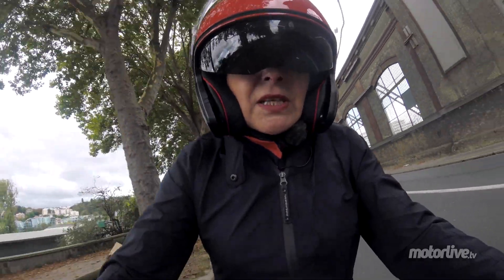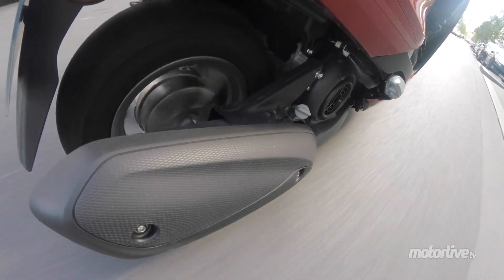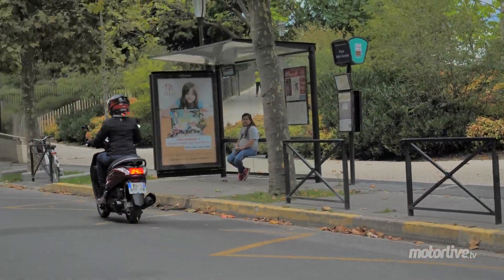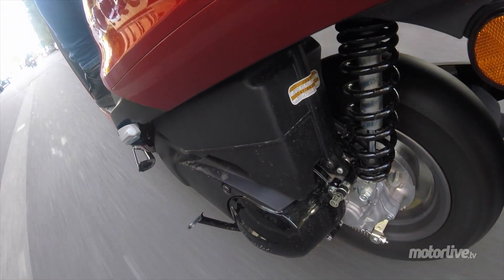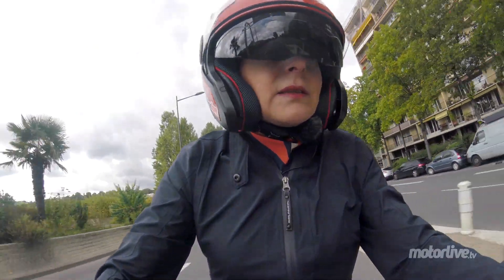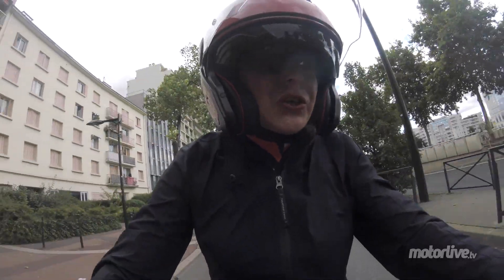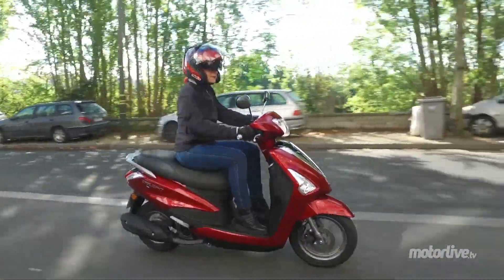La partie cycle privilégie la vivacité et la maniabilité dans les petits coins en ville. Les suspensions sont honorables, on ne va pas dire que c'est le grand confort non plus. Ça sautille un petit peu dans tous les sens, c'est le fait aussi des petites jantes. Mais rien de malsain. L'unique amortisseur est un petit peu sec sur les petits chocs, en revanche la selle est vraiment assez moelleuse, donc ça compense.